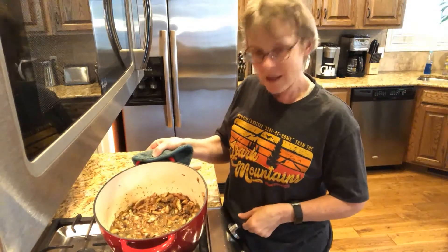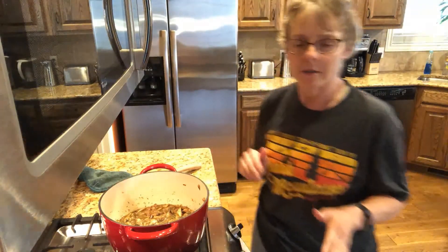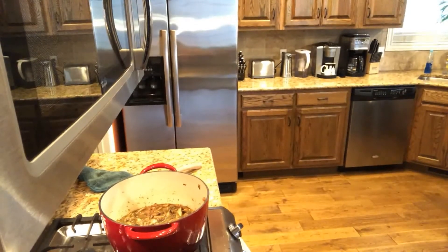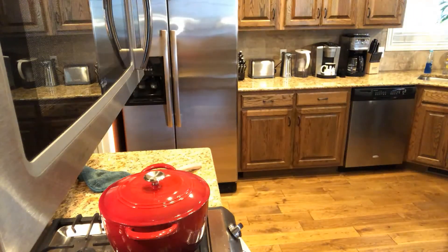So this is what it looks like. We'll turn it down to low now and let it simmer for 15 minutes covered, and we'll check back in a few minutes.